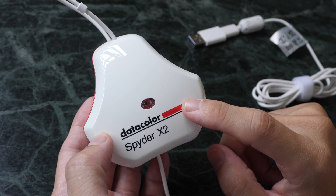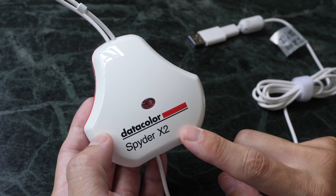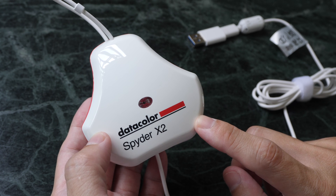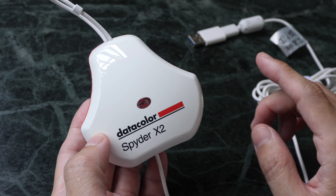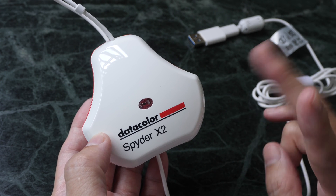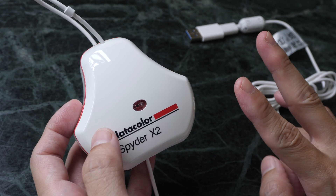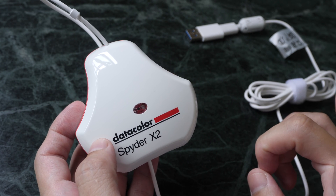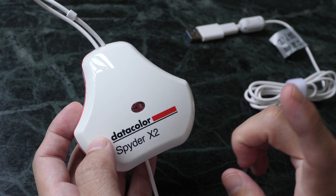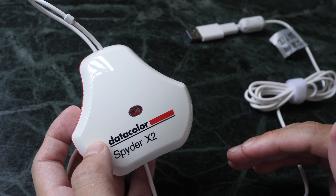Datacolor actually released two models for the Spyder X2 in 2023. This one I have here is the Spyder X2 Ultra, which is US $299. The other one is the Spyder X2 Elite, which is $269. These two models look the same, and the main difference is that the Elite can work with displays with brightness up to 750 nits, while the Ultra can work with monitors with brightness up to 2000 nits.